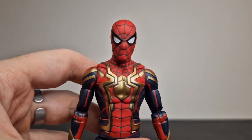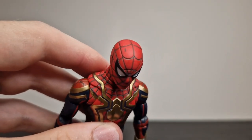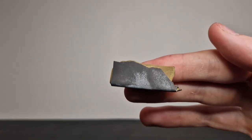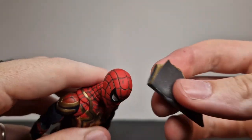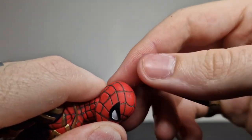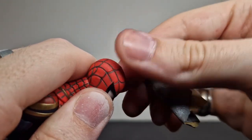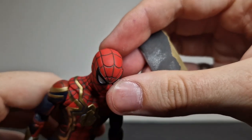Now, maybe this is a bit click-baity, but I'm not customizing this figure — I'm customizing the original release, where the only difference is the grey lines in the cobweb pattern. You can see I've got a spot on mine which I just want to get rid of. This is just 1000-grit sandpaper, and the video is obviously sped up, but you can see just how easy it is to get this off without damaging the figure too much.